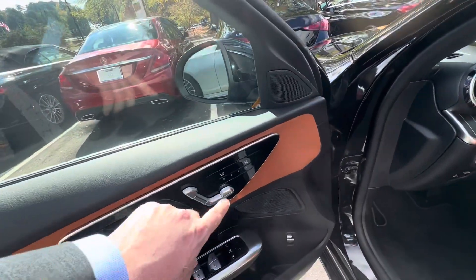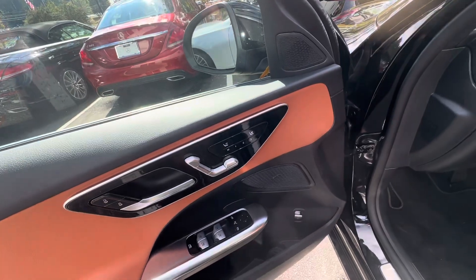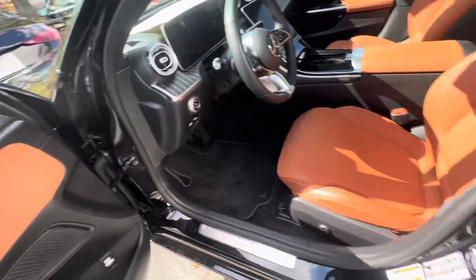You have heated seats — this one might even have the ventilated. Yeah, it looks like heated and ventilated. Three different memory seat selections there.